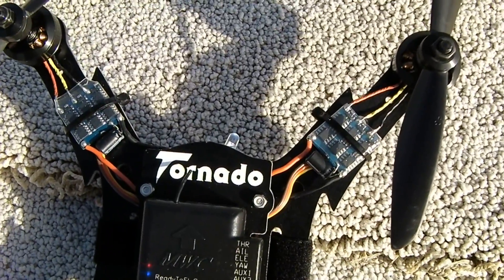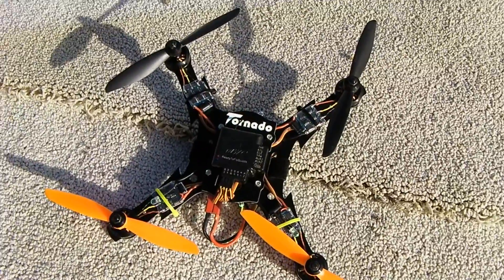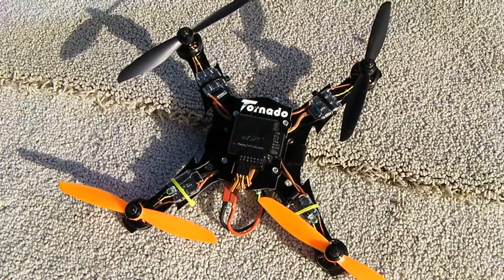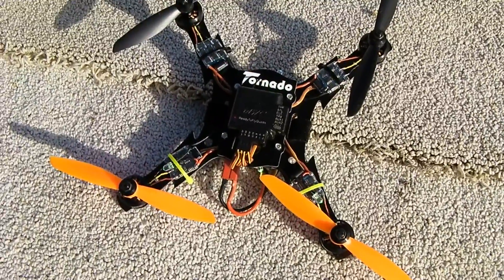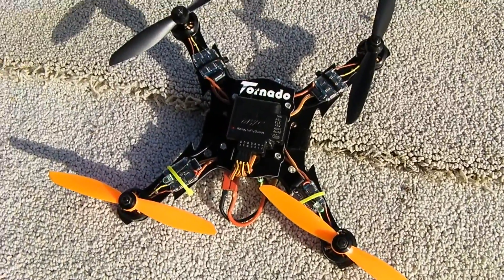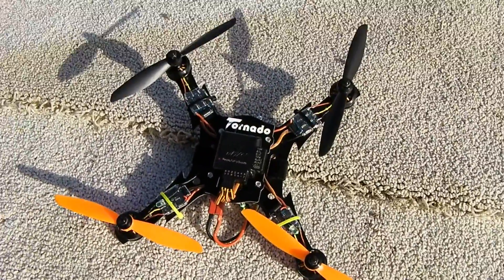Hey everybody, it's RPMRPM with TornadoFrames.com. We're gonna get in the air real quickly. I've already got the machine powered up. This is the new Tornado Frames four-piece quad Hurricane. In particular, I've got on it now the brand new multi-rotor version of the Cobra 2204 2300 kV motors.